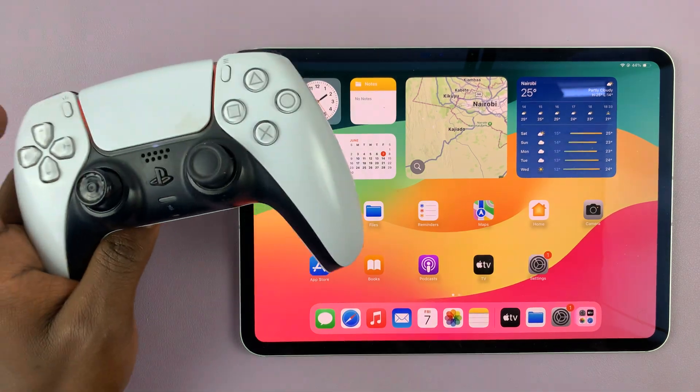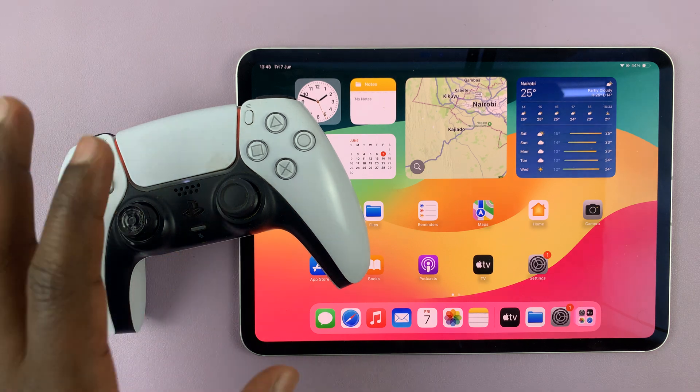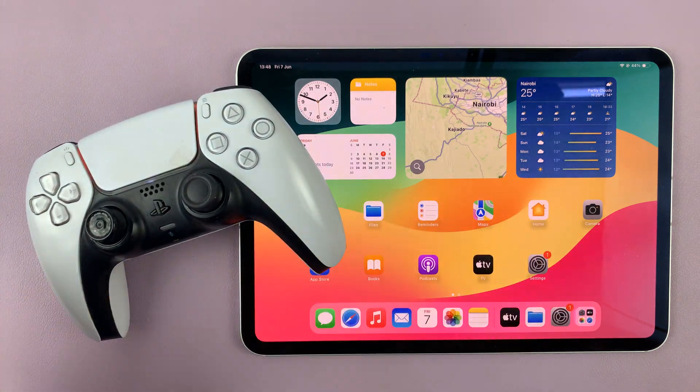Now if you have any compatible games, you can play them with this wireless controller on the iPad. Thanks for watching — comments and questions down below, and good luck.